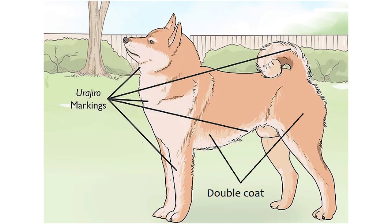All Shibas must show proper Urogiro distribution to conform to breed standards. Red Shibas have the most Urogiro coverage out of the three standard coat colors. On a Shiba's face, the Urogiro must be present on the side and bottom of the mouth, on the cheeks, and inside the ears. Light color dots are permitted above the eyes in all colors but are mandatory for black and tans. Urogiro must also be seen on the neck, chest, fore chest, ventral side of the tail, and on the inside area of the legs.